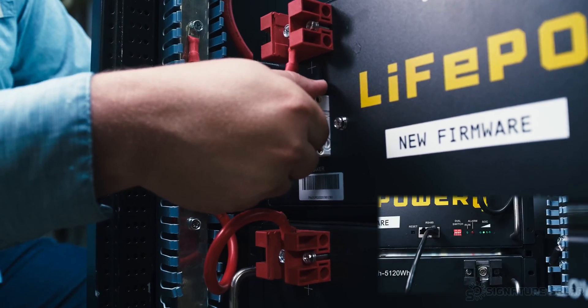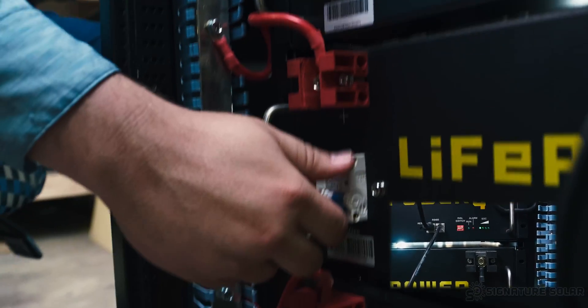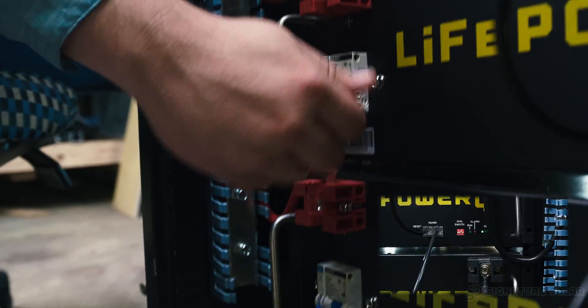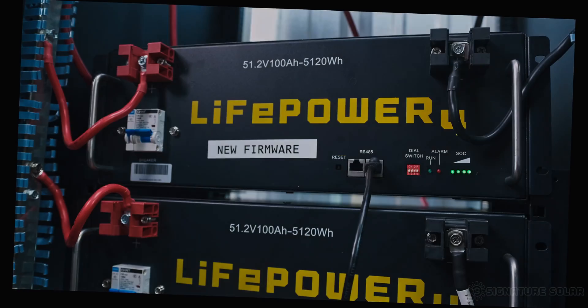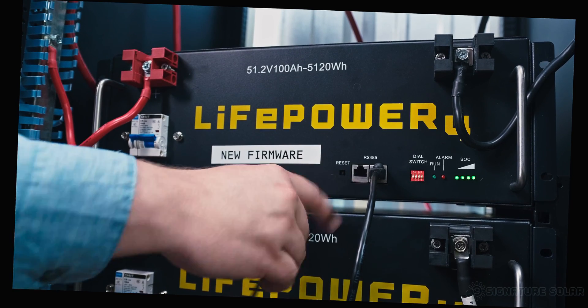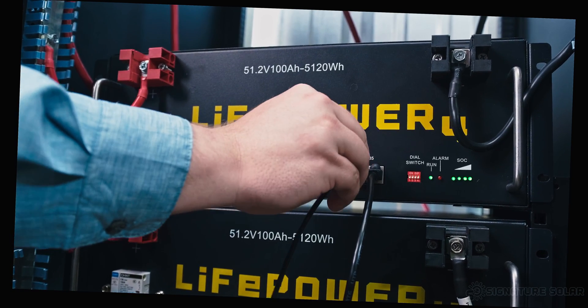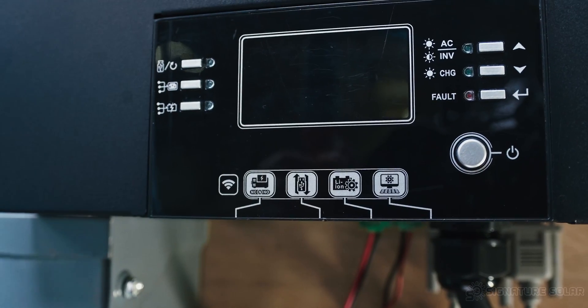Now we need to turn on our battery bank. We complete this by flipping on each breaker on the left side of the battery all the way down the stack. Using the EG4-6500EX communication cable, we're going to go from the open left port on our host battery to the lithium-ion port on our host inverter.